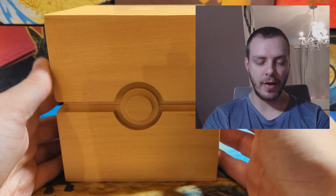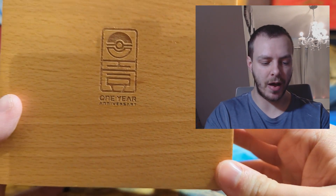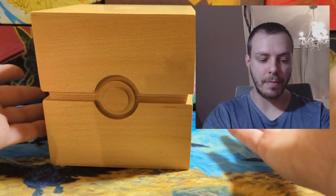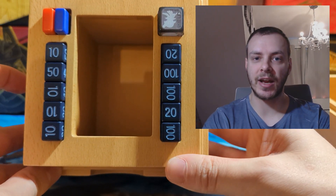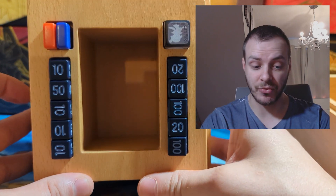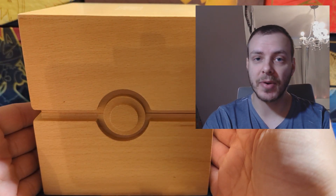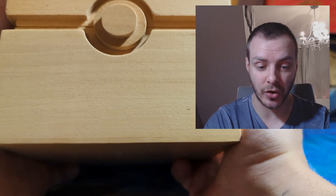Back at the desk, the deck box is a bit bigger than I can film properly on my setup, but it has the lovely one year anniversary symbol and it's obviously meant to be like a square Poké Ball. It's really nice, and the fact that you can store all of your damage counters, status counters and dice with your deck in the middle is a really really nice fit. It's designed super well and very high quality — it's all solid wood.